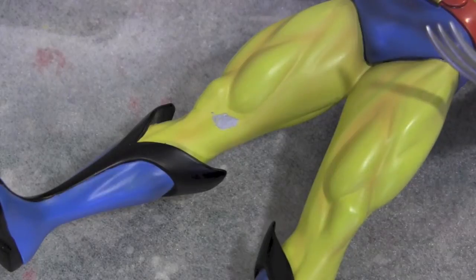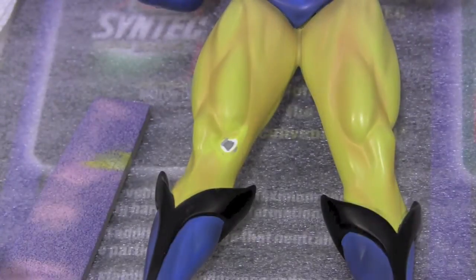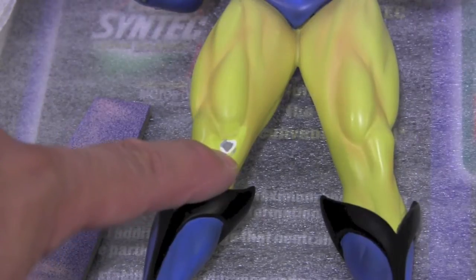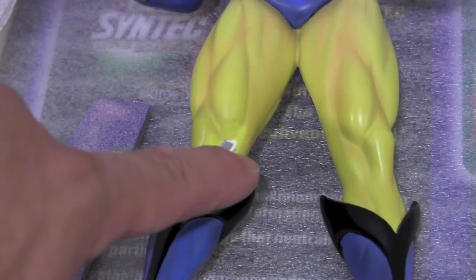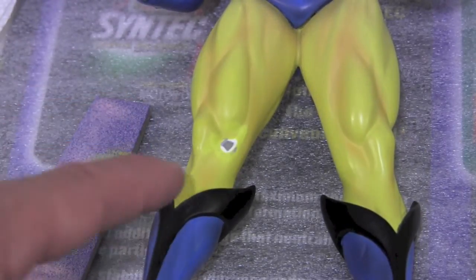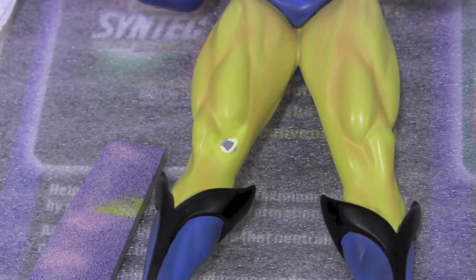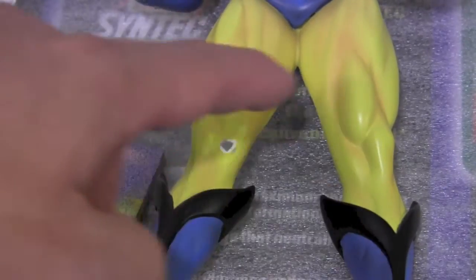Alright guys, I filled it in and sanded it down. It's kind of hard to see but if you can see: the middle is resin, the little white part is the primer, and then the yellow is the paint. There's a little bit of filler in there — it's hard to get the camera to focus right. Basically I smoothed it all out with my 3M sandpaper.